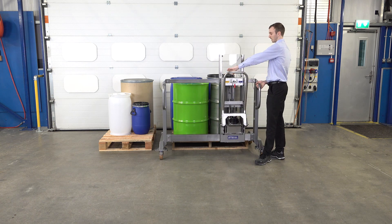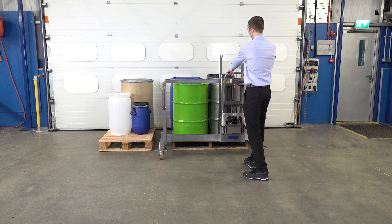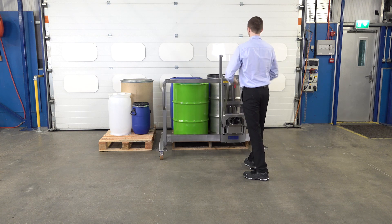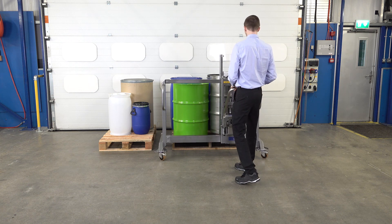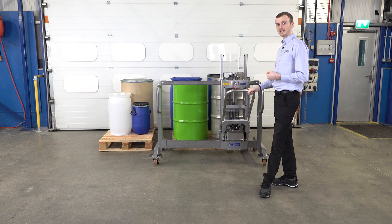To connect our gripper, I'm going to lower the gripper down onto the drum. This is the lowering handle, and then we pump to lift the drum up. The handle I'm using is both the pump handle and the tiller handle, so we can use it to pump and lift the drum up and also to help us in maneuvering.